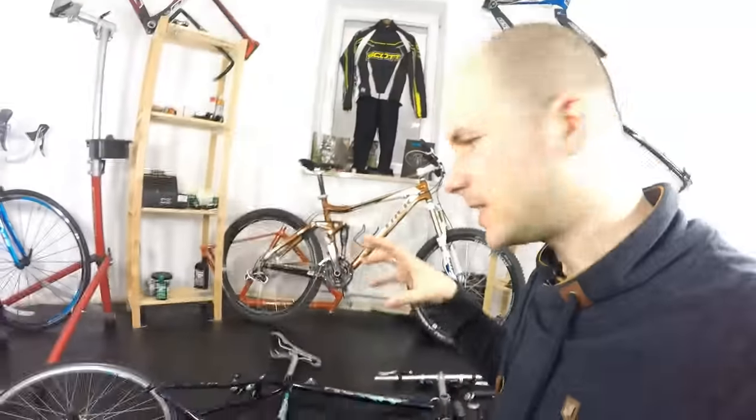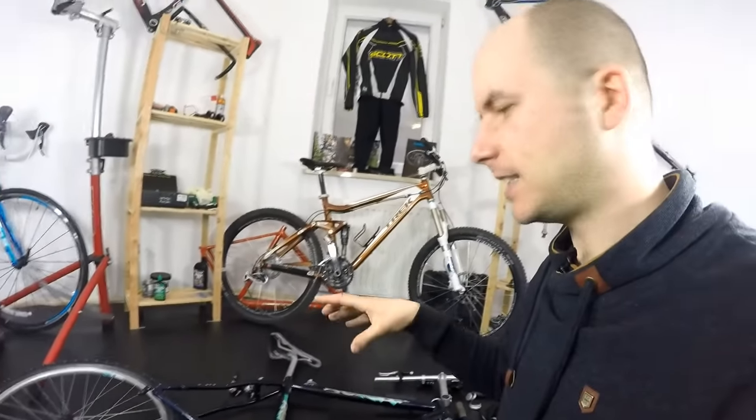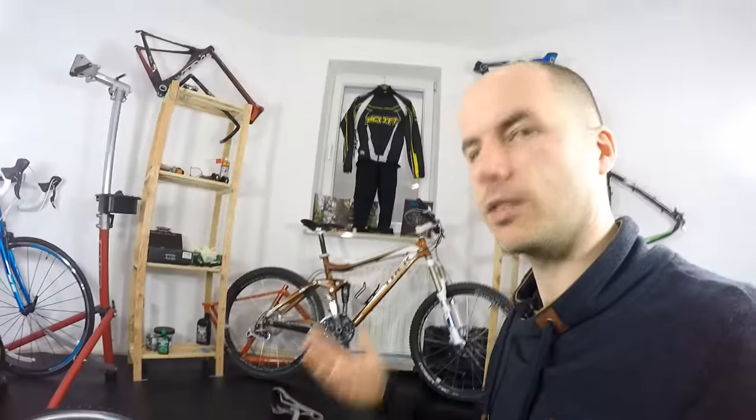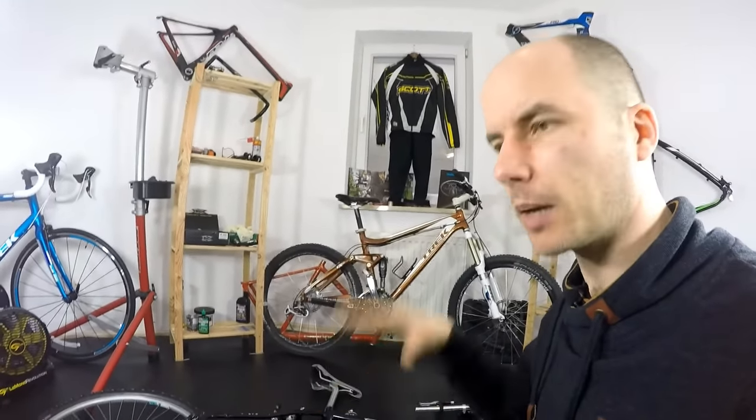We're going to keep it very simple, cheap, and as light as possible. The bike as you can see here weighs 12.6 kilos, which is not a lot. It's kind of okay, but getting below 12 kilos would be really nice.